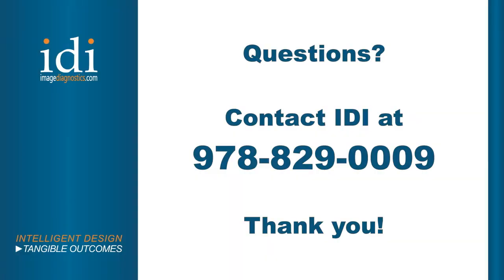If you have any further questions about how to set up or use the Aspect 100UC Plus table, please contact us at 978-829-0009. Thank you for choosing IDI products.